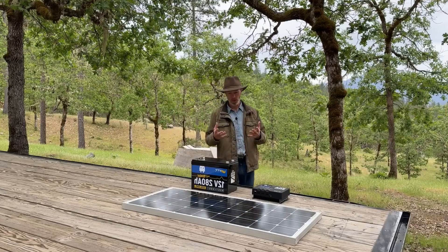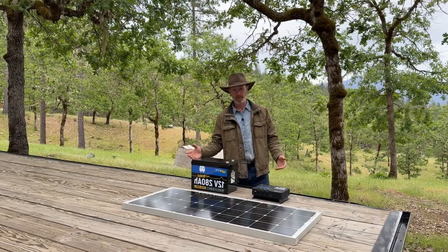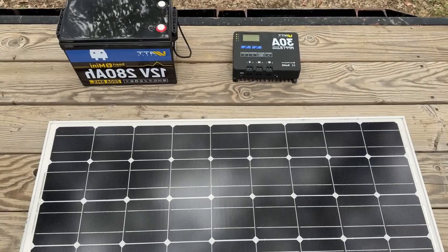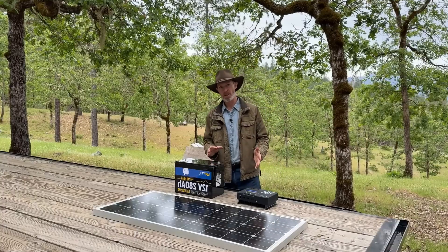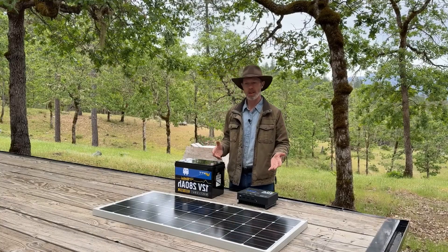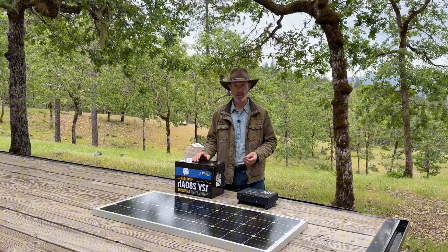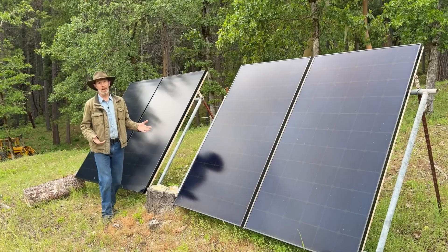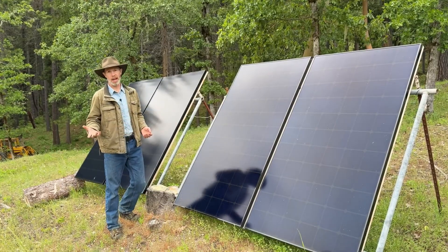Making your own solar power system can be so easy a caveman could do it. It really comes down to just hooking up three basic components. We'll set up a small system that would be ideal for an RV, an overland rig, or even a small cabin just to power a few things. Once you learn how to make a small system, if you want to make a bigger system it'll be easy — it's the same basic thing, you just add a few more components to scale up.